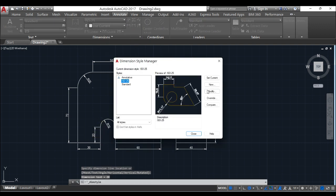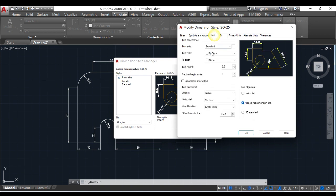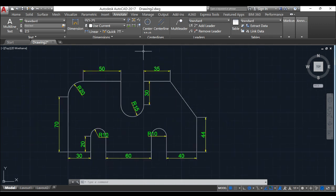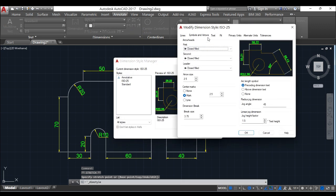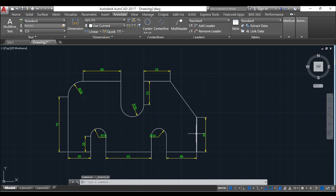I want to change the color of the dimension lines to make it more beautiful. The lines should be in yellow, while this should be in green. The text height is 5mm ISO standard. Set current. It's too big — you can just decrease it. Change the text size to 3. Perfect now.